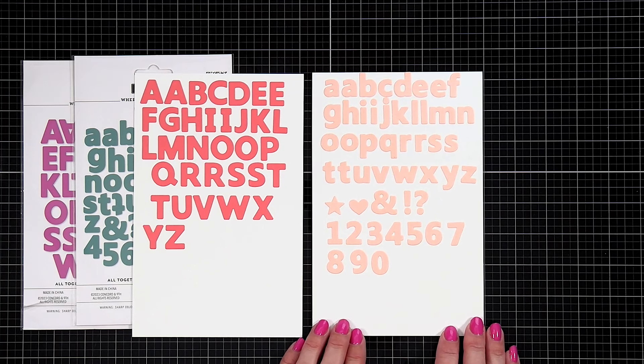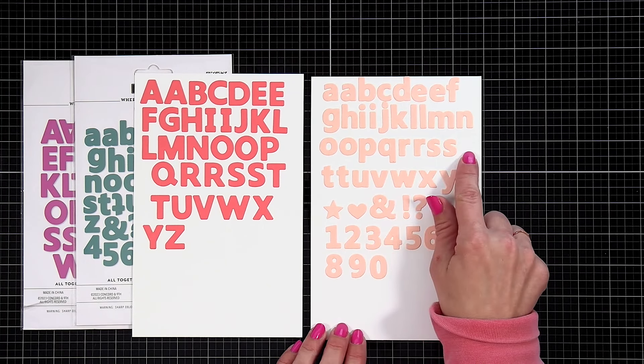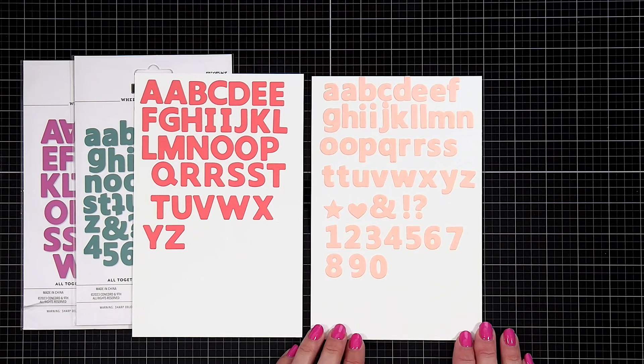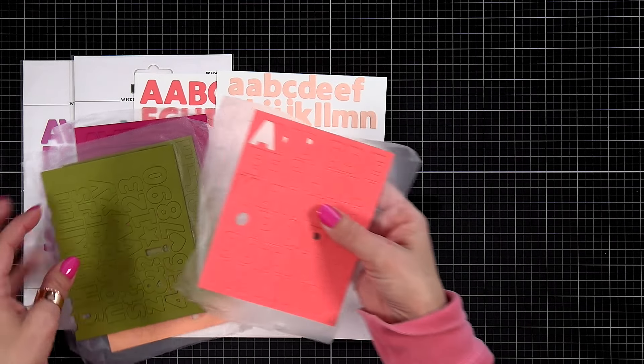Same thing with the lowercase set — you're getting some of those popular letters multiple times, like two A's and two E's. There's also a heart and a star you can add to your card fronts, and then numbers if you want to do a year or maybe birthdays and anniversaries.